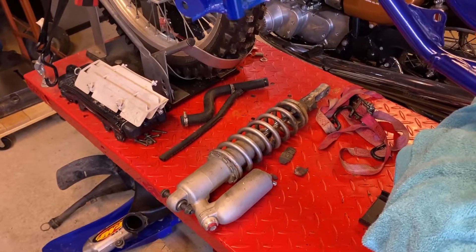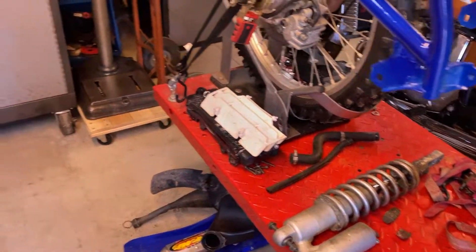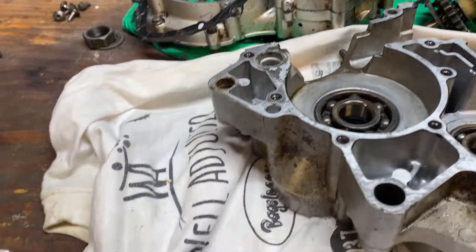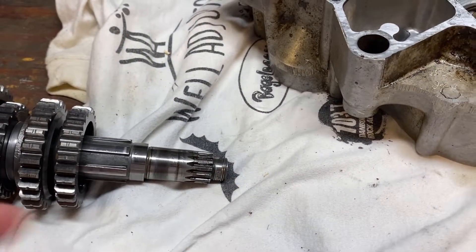So we're going to take that apart in a future episode and put it back together. But before we can do any of that, I want to have the engine back together. And before we can get the engine back together, we've got to fix these threads.